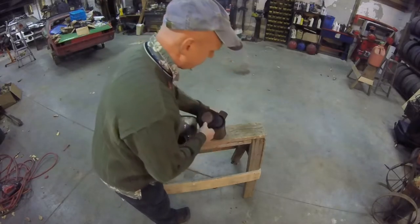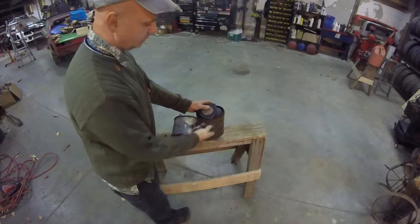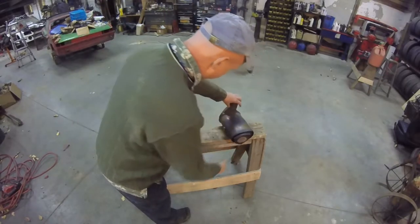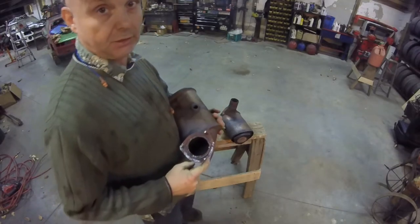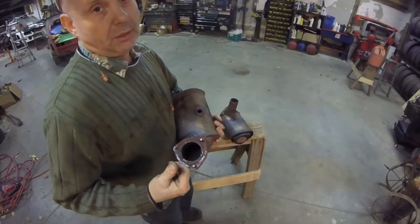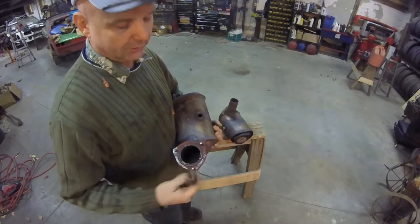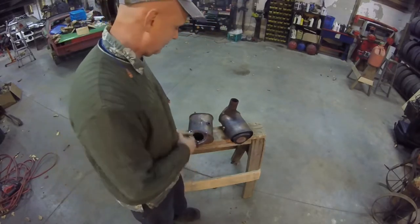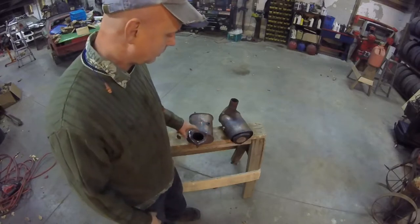Here are the two cats — this is the factory cats. This is the rear one next to the firewall, and this is the front one. The front one was easy to get off. The bolts just turned out — the studs just came right out, no problem. The rear, on the other hand, as you can see it's all shiny right there. Every single one of the bolts broke. It actually worked out better because it just snapped the bolts, so I could just pop the cat off.